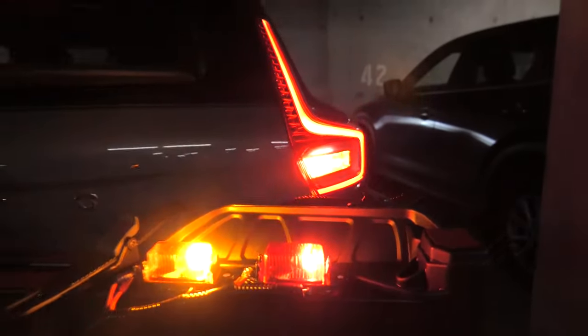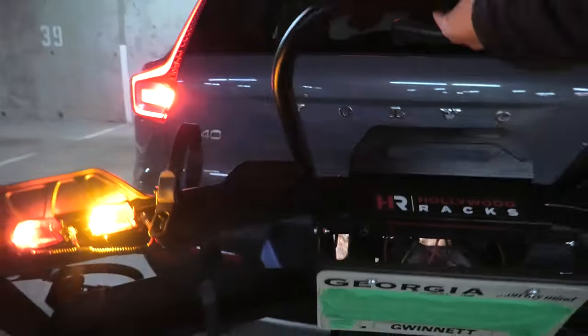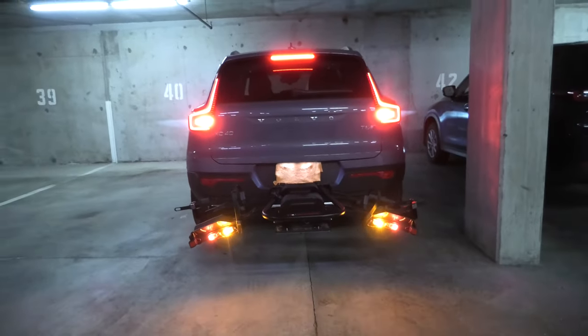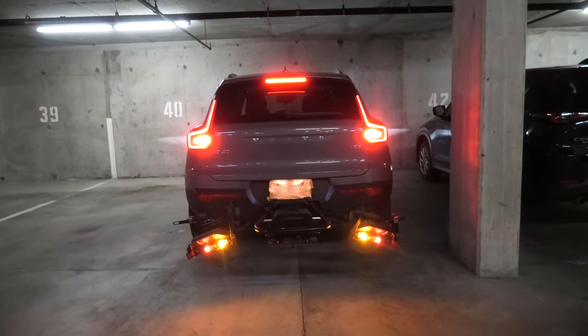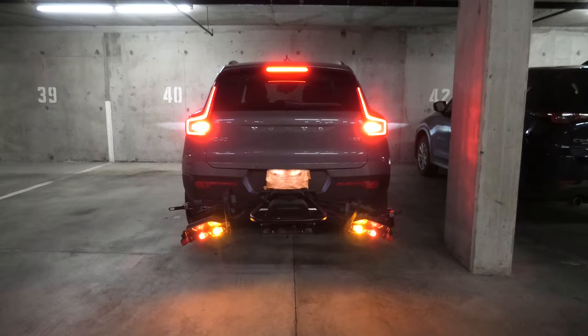In this state you can still see the original lights on the vehicle, but once you lower the rack and you have two bikes on here, this will play a big difference having these lights on the rack.